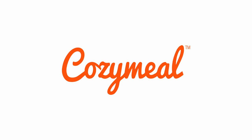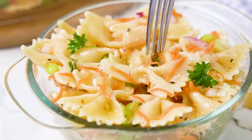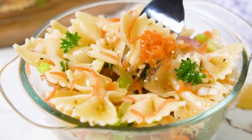This bowtie pasta salad is bright and zingy and it is definitely a crowd pleaser. Hi y'all, welcome to Cozy Meal Studios where the vibes are immaculate and the food is delicious.